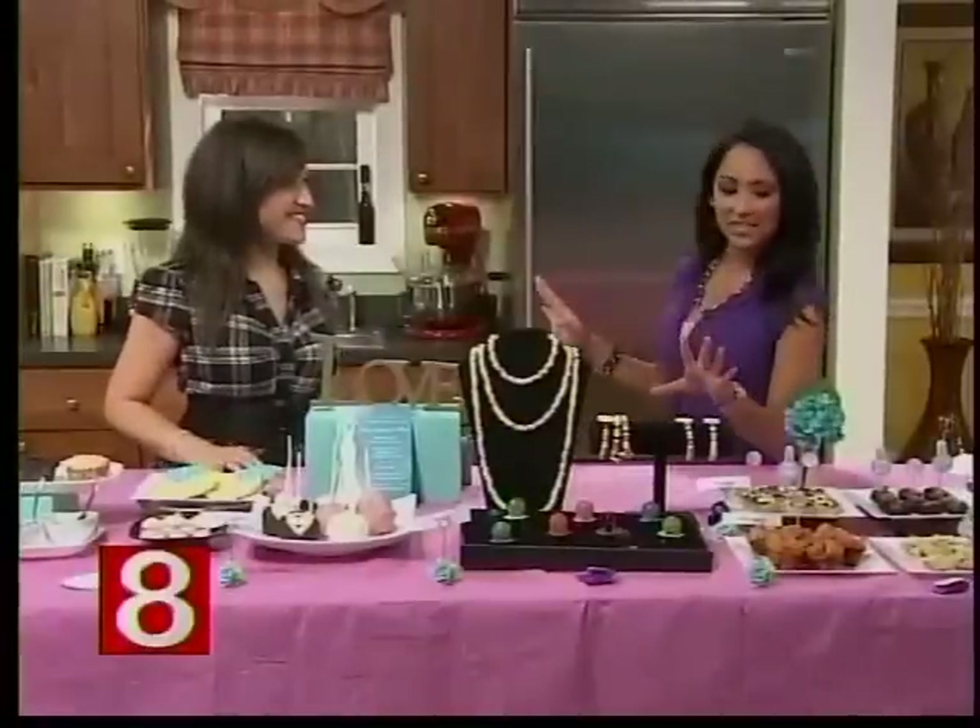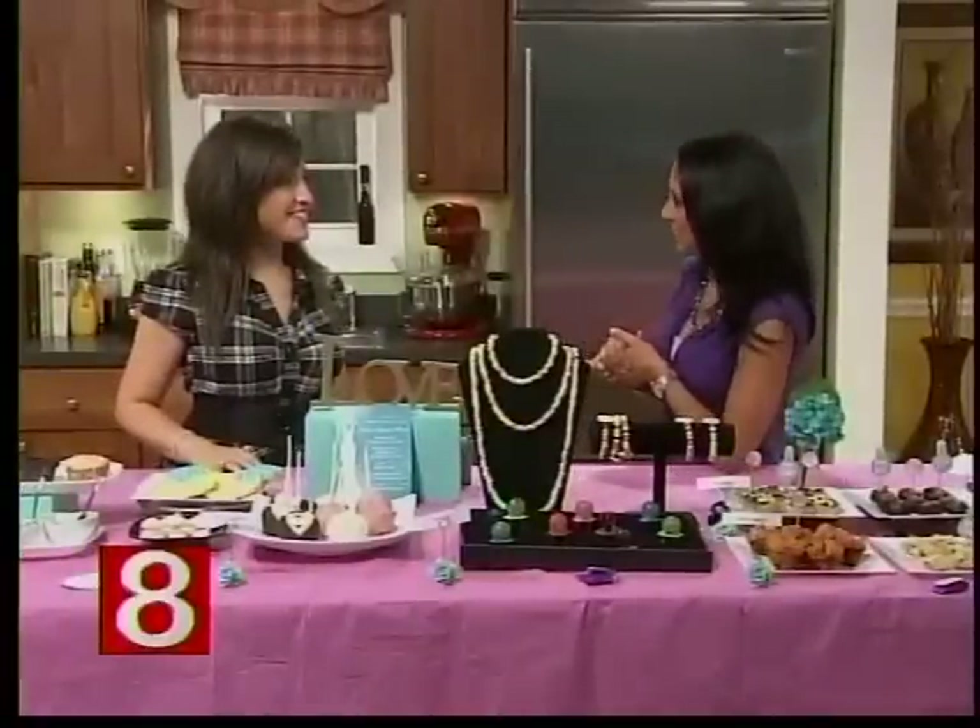Welcome back to Connecticut Style. Anyone who has been a maid or matron of honor knows that throwing a bridal shower can be pretty tough. Most people try to find a way to put together the perfect shower that represents the bride. We're in the kitchen now with foodie Jen Pres-errata. Welcome back to the show — you're going to show us how to put together the perfect bridal shower.